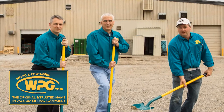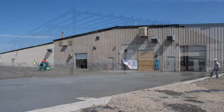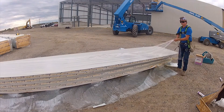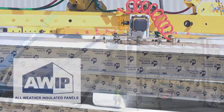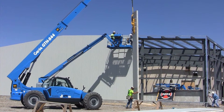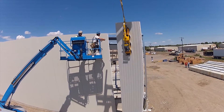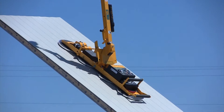In 2015, Wood's Power Grip expanded its main manufacturing facility by 17,500 square feet. Insulated metal panels were used in the erection of the structure. The panels were supplied by All-Weather Insulated Panels. Apex Steel used WPG vacuum lifters to install the IMPs in the new addition, and the panel lifters made the installation faster and more efficient.